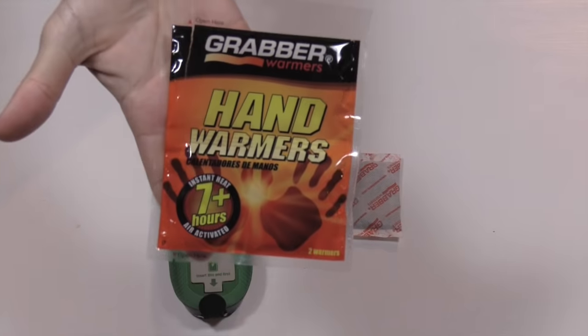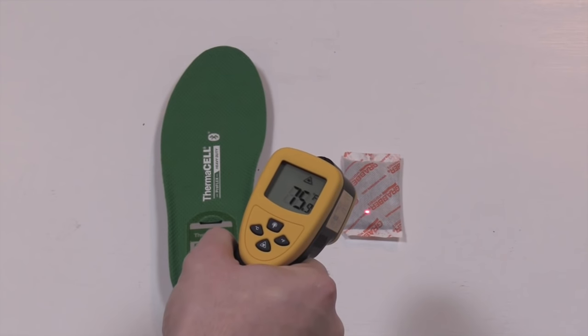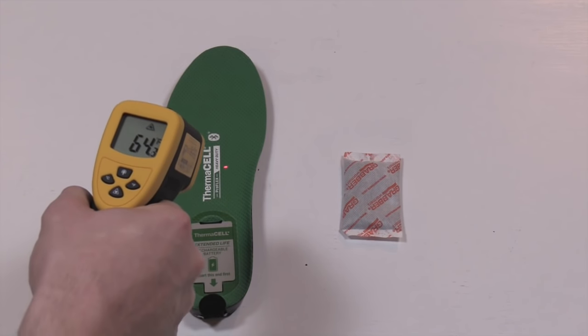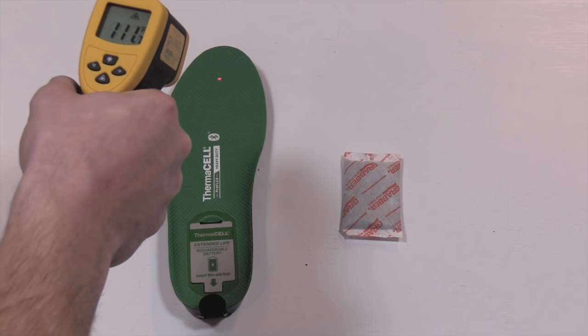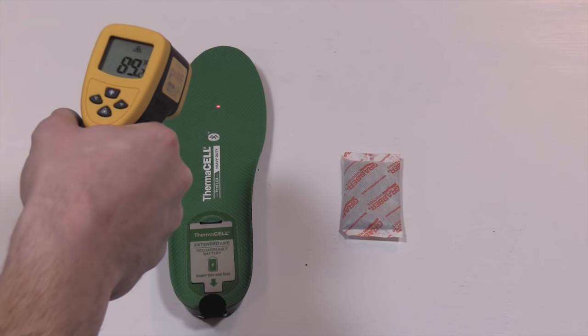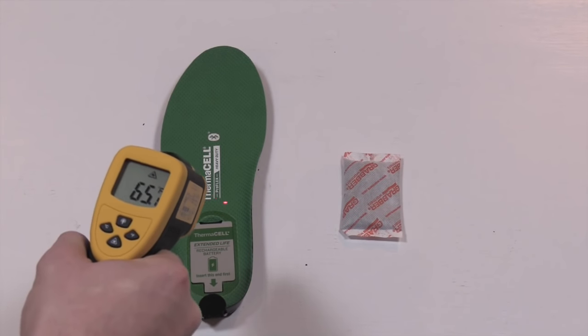Next I did a temperature test looking at hot and cold spots using an infrared surface thermometer. Since a lot of you are familiar with chemical hand warmers, I threw one of those in the mix as well. After 20 minutes the chemical heater was only in the 90s, even though its max advertised temperature is 156 degrees. On the flip side, the insoles did reach max temperature in only 20 minutes. The hottest part of the insole was just past the ball of your foot up by the toes, reaching 112 degrees Fahrenheit.